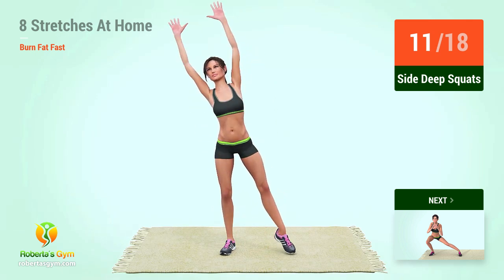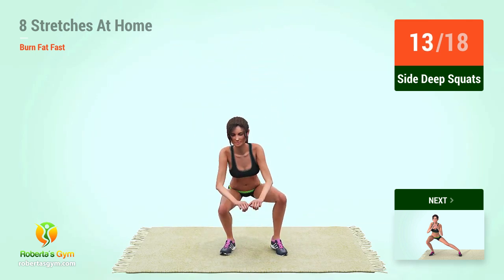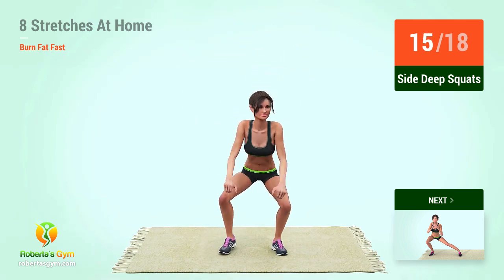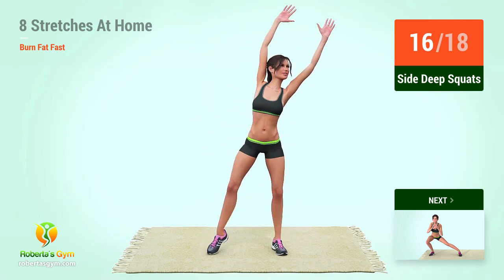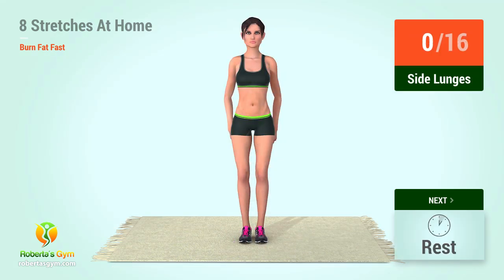12, 13, 14, 15, 16, 17, 18, 19, 20. Up next, side lunges. In 5.